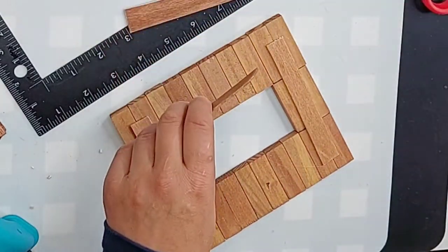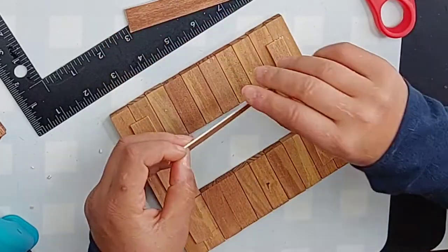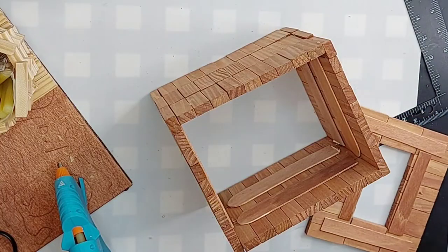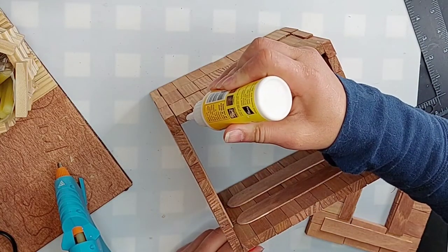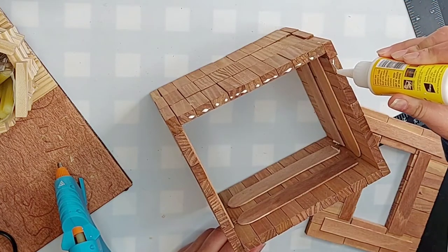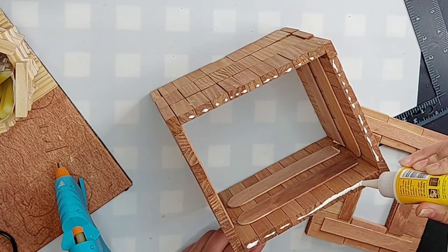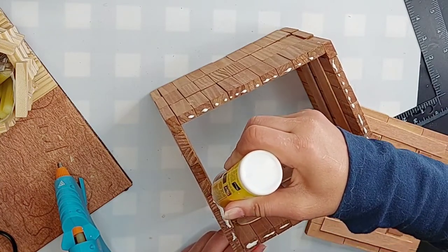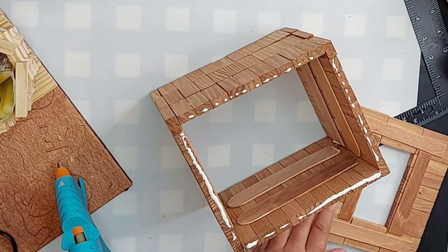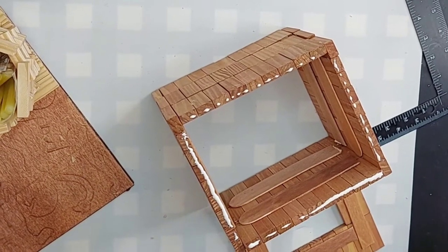I'm gluing the popsicle sticks onto the edges, making sure the outside edge is empty because that's where we're going to glue it to the box. For the top I used wood glue on the edges, and I'm also going to put a spot of hot glue in the corners just so that I don't have to wait 24 hours for it to be somewhat dry.